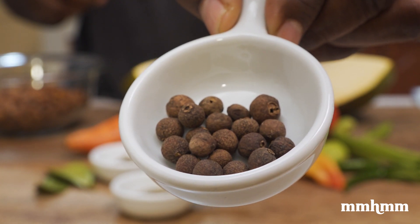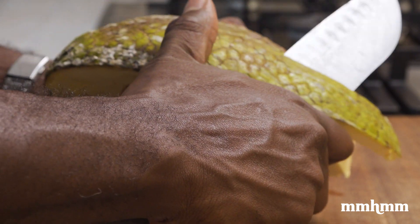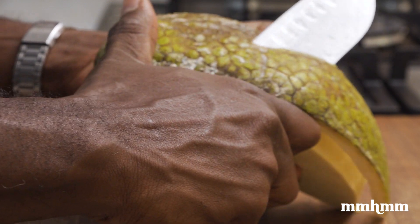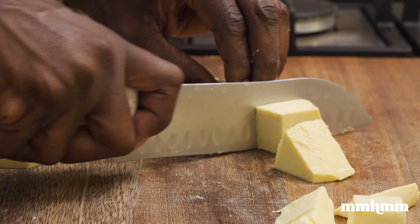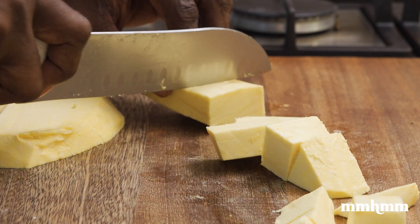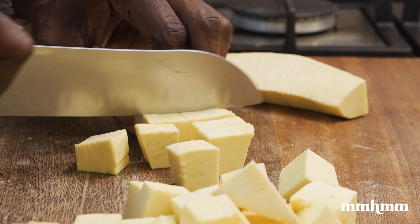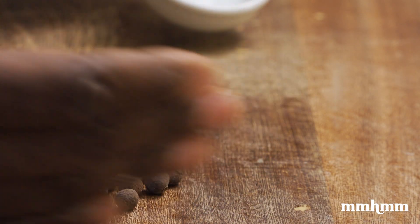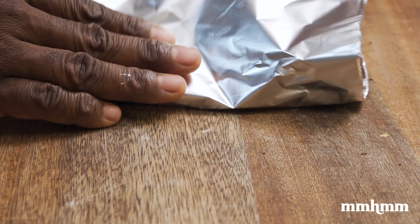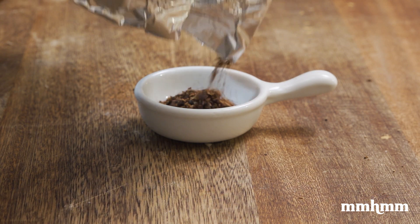Also throwing in some allspice, also known as pimento for any Jamaicans who might be tuning in. Instead of taking the approach of just throwing everything in the pot and allowing it to cook together — which would result in a kind of mushy breadfruit dish like oil-down — I decided to fry the breadfruit separately and then toss it in the stew at the end for some difference in texture. Cutting the breadfruit into bite-size chunks. I'm using the broad side of a kitchen knife to smash the allspice, then wrapping it in foil and continuing to pound it with the knife handle. You could also use a rolling pin, mortar and pestle, or a spice grinder.